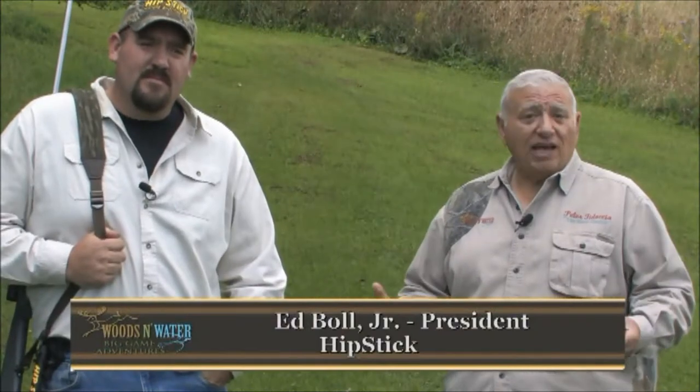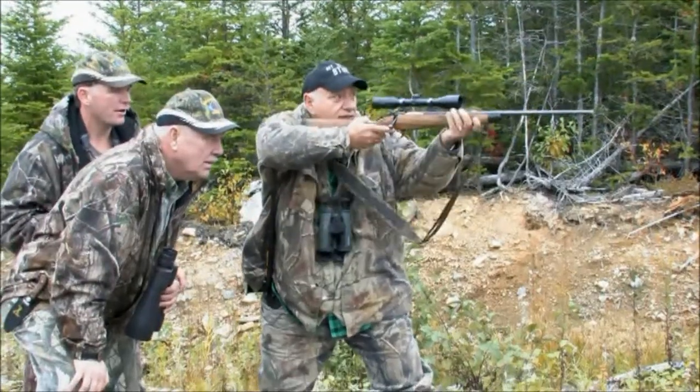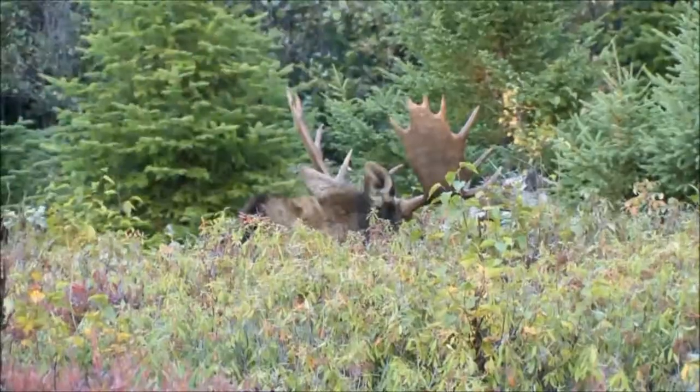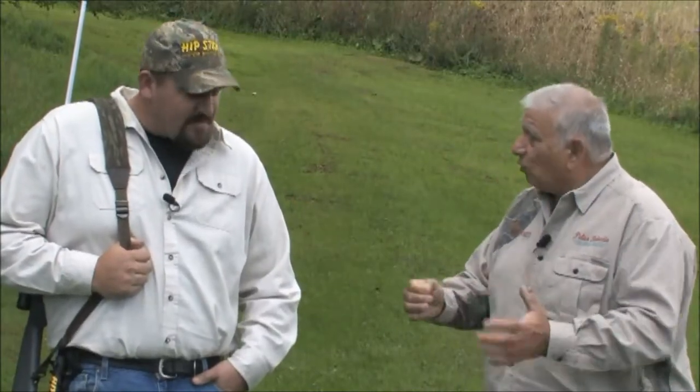I have a special guest today, Ed Bull. Ed and his dad have a company called Hipstick, and Hipstick is by far the most solid shooting rest I have ever used over the 50 years that I've been hunting. So tell us a little bit about the Hipstick, how it works.